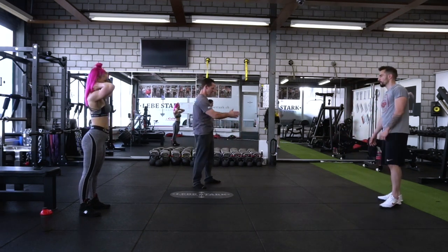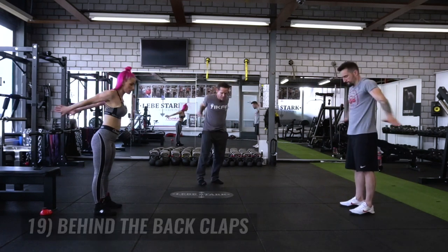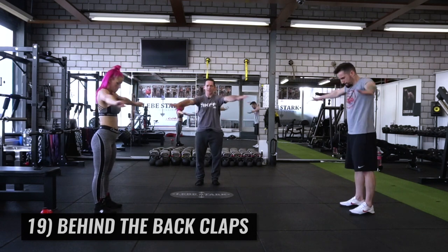Now we're going to clap forward and back. When you clap, it's not down low, it's up high. You use a little bit of strength to push those arms together.